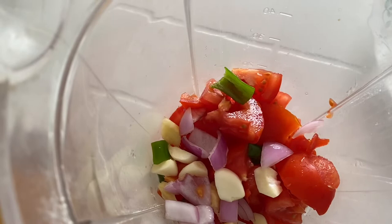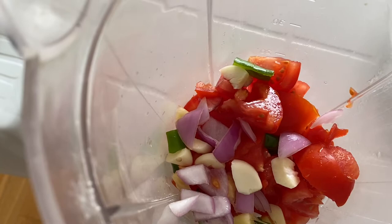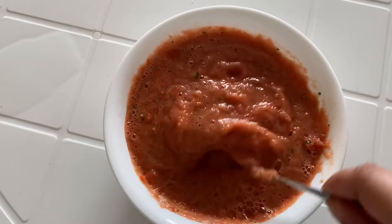As you can see, in this blender I have the tomatoes. Now I'm going to put the garlic, ginger, onions, and the green chilies, and I'm going to blend it. This is a very simple chutney but it's a special chutney from East Africa, which is eaten with marubajia.